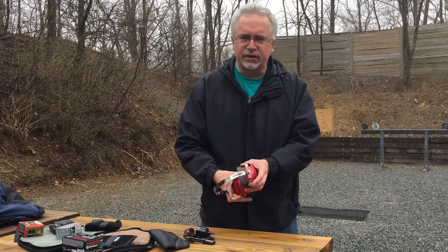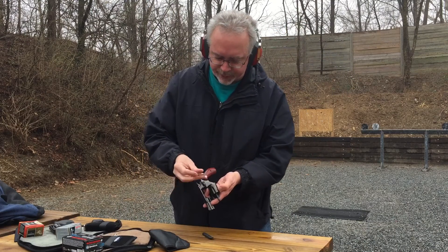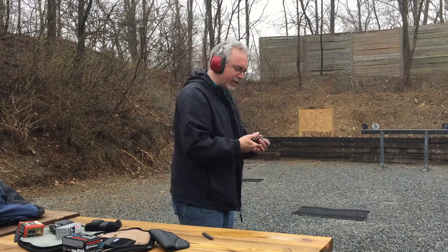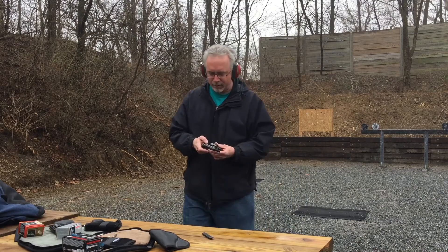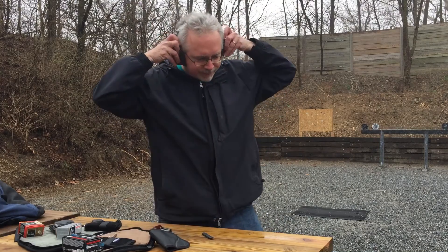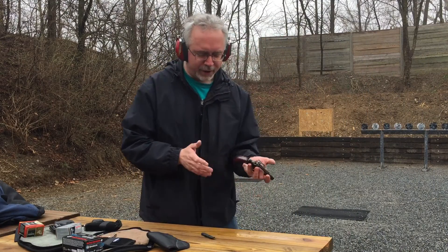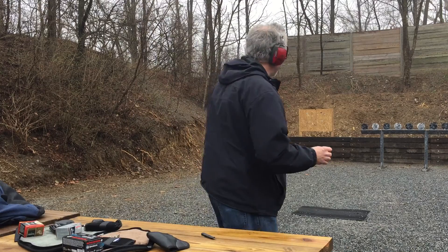Let's go and shoot this guy a little bit here, and we'll have a couple of final comments. I use up my speed strips and speed loader, so you do them five at a time — that doesn't take very long either. Now that I've reset my targets, I've got five rounds of .38 Special plus P. This is defensive ammo — full power ammo. Let's see what we can do.